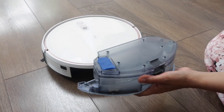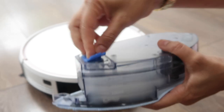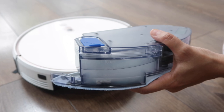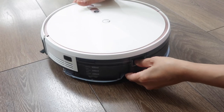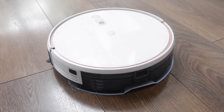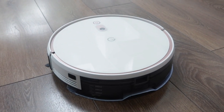Now I'm going to demo the mopping side. I've filled the reservoir with water — the maximum is 300ml — and I've added a few drops of cleaning detergent. Now we click it in this way, and the robot confirms: 'Mopping plate has been installed.' So we're ready to mop.